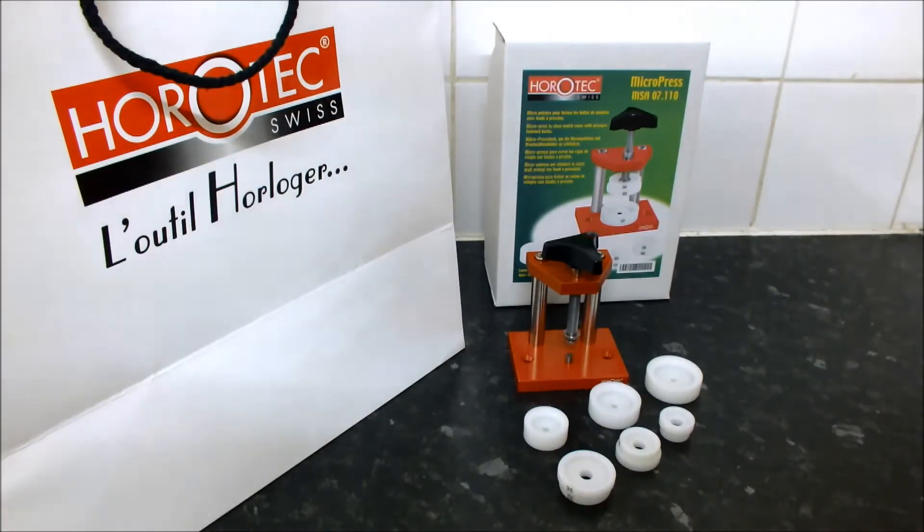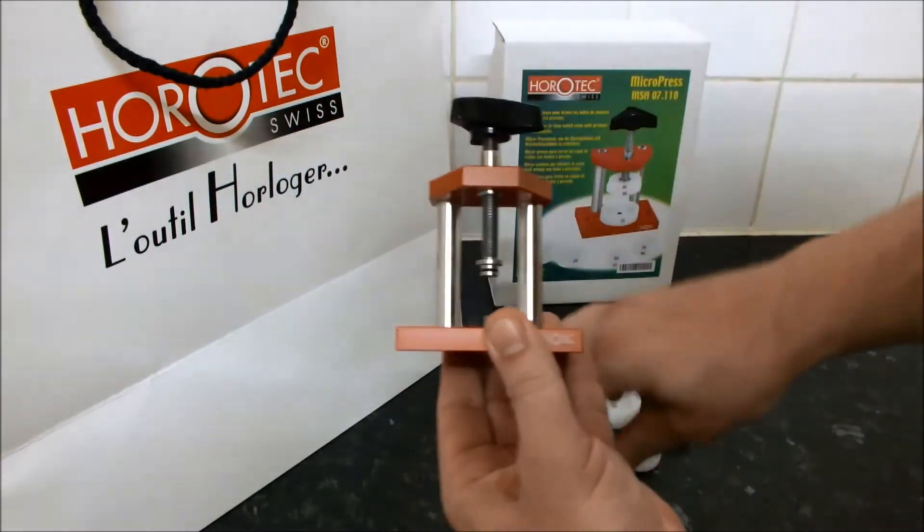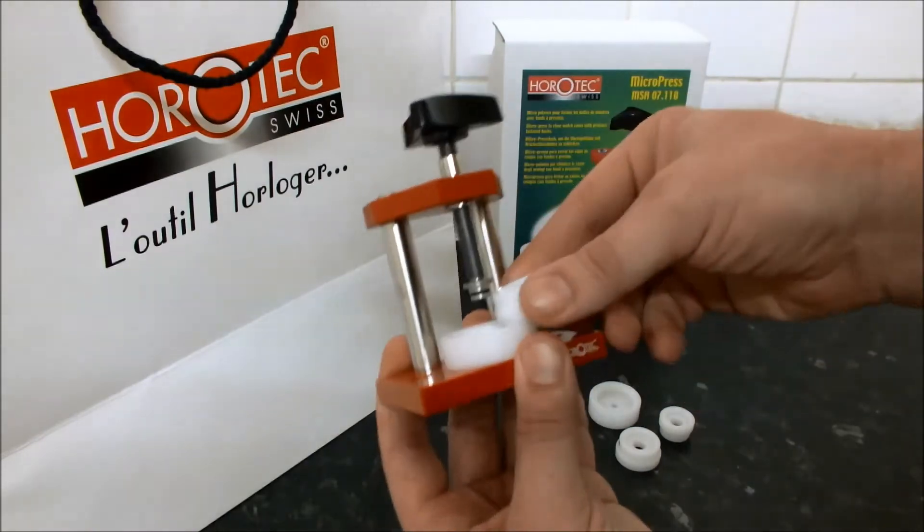You then need to select one of the reversible upper dies that will apply pressure to the outer edge of the case back. If you use a die that is too small and only apply pressure to the centre of the back, you risk concaving it rather than snapping it on. The dies are easily fitted to the tool — the lower die simply sits in place and the upper dies are friction fitted.